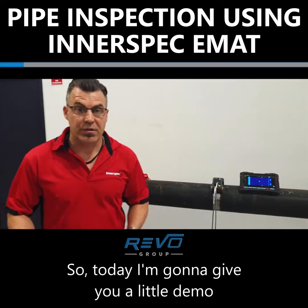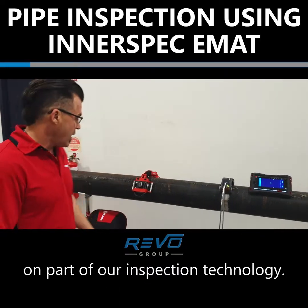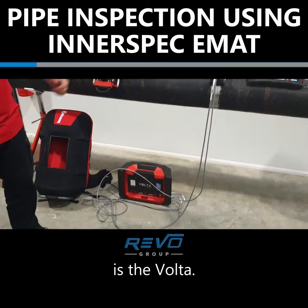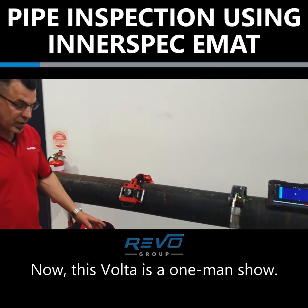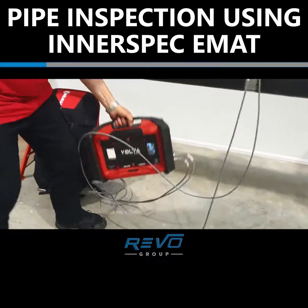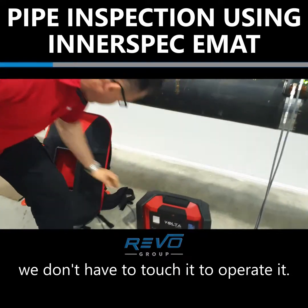Today I'm going to give you a little demo on part of our inspection technology. Our latest bit of kit from Interspec in the States is the Volta. Now this Volta is a one-man show. This is the instrument, and we don't have to touch it to operate it.